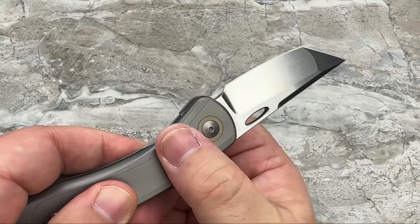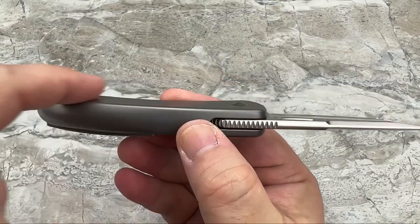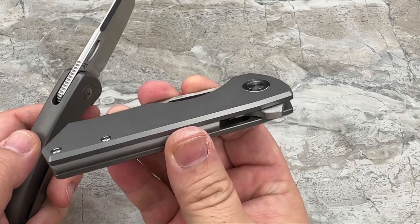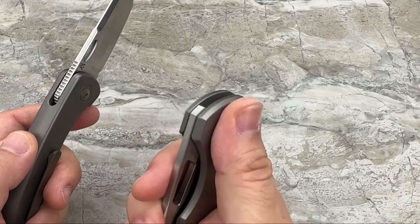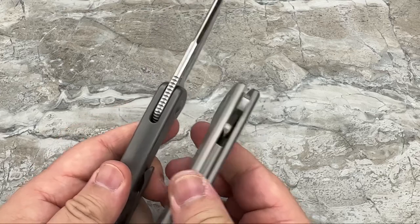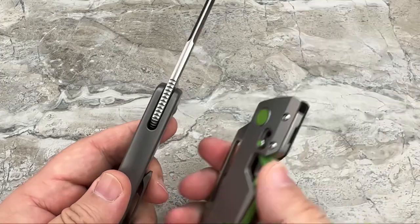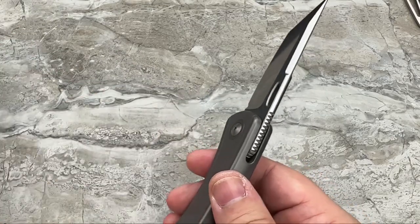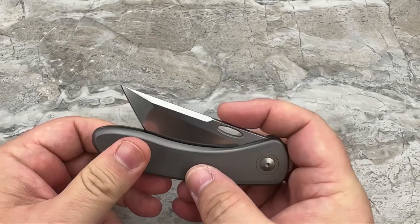I would have probably gone with a flat face pivot since you have a slab-sided frame — it would have been nice if that was just completely flat, just like the Jaeger. That is one of my favorite designs and one of the reasons I truly love it is that completely flat pivot. The Nimble does it too — I didn't realize how many knives I had out here with flat pivots, because it's not a very common thing yet.